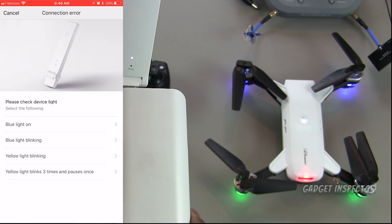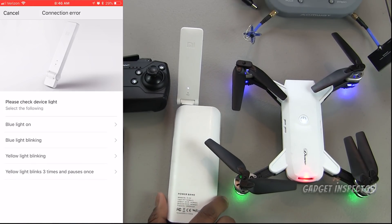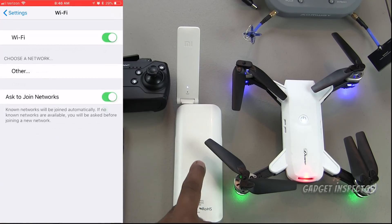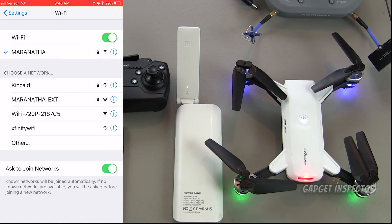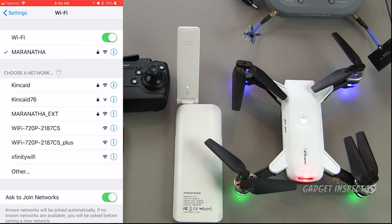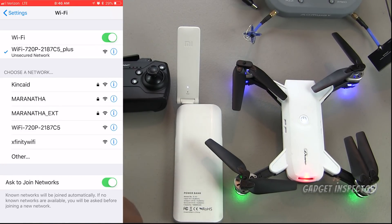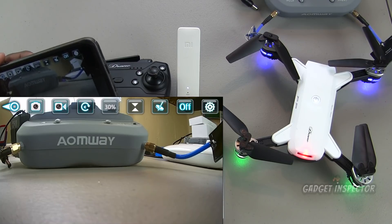Go back to the Mi Home app and it should start to connect. As it reaches 100%, the light on the repeater should turn from flashing amber to solid blue. Once that's done, go back to your settings and find the cloned signal the Wi-Fi repeater just generated — it should end in 'plus.' Connect to that, open your app, and you should have a feed. That confirms it's working.